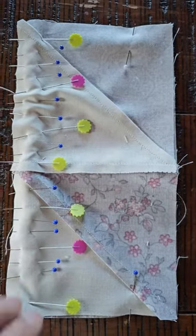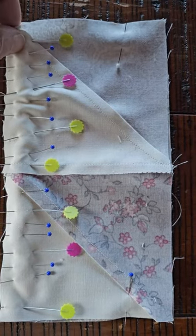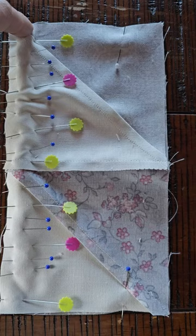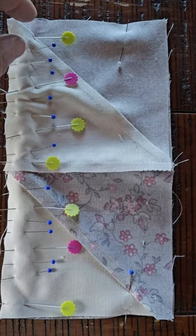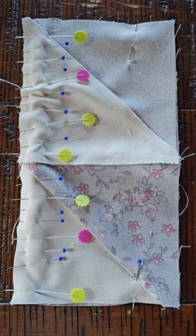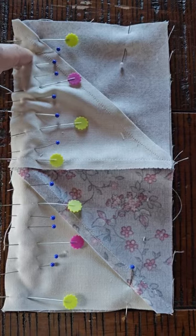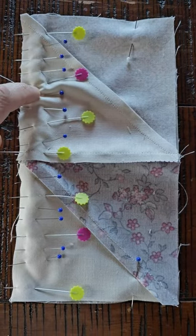Sometimes what happens is, depending on how you cut it, depending on if you're pulling on the block, it could actually stretch from the bias. So it will make it a little longer, and you don't want to cut that down and make it smaller, because then it makes the actual block itself a little smaller. Maybe it looks a little uneven.